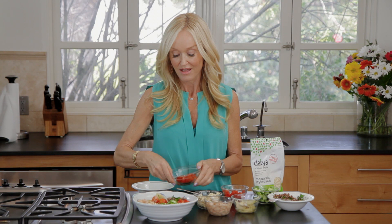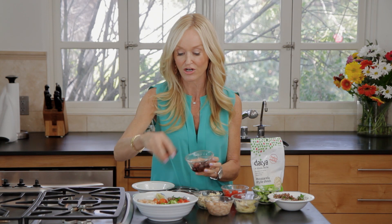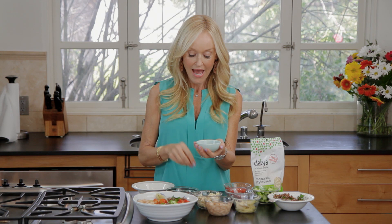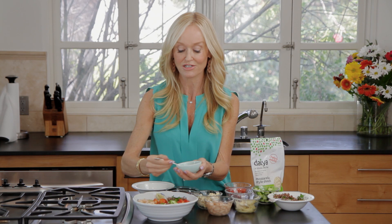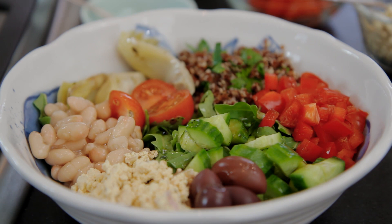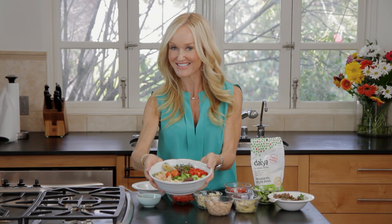I'm just going to add some cherry tomatoes and some kalamata black olives — again, great health benefits, very good for your skin and glowing skin. Then finally I'm going to dress it: just a tablespoon of very good quality extra virgin cold pressed olive oil and a teaspoon of balsamic vinegar for that little Mediterranean kick. And there it is — truly one of the most satisfying salads. It's so pretty, so nutritious. You've had no bread, no meat, no dairy — you're all gorgeously good, and you or your family will be extremely happy with that.